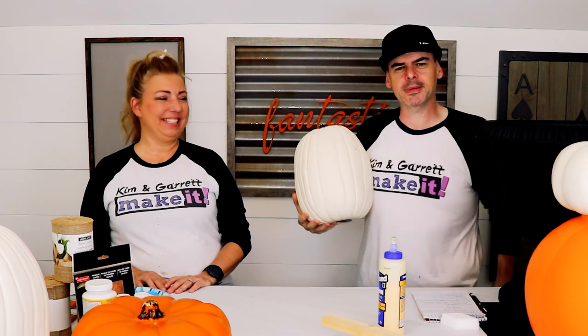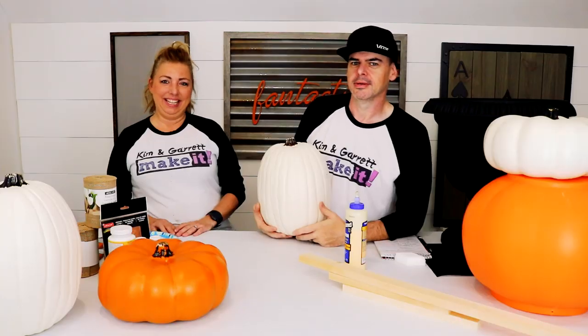This week we're making pumpkin topiaries. Mine's gonna be a farmhouse look — very classic — and I don't know what he's making, but it's a versus challenge and you can tell us which one you like better.